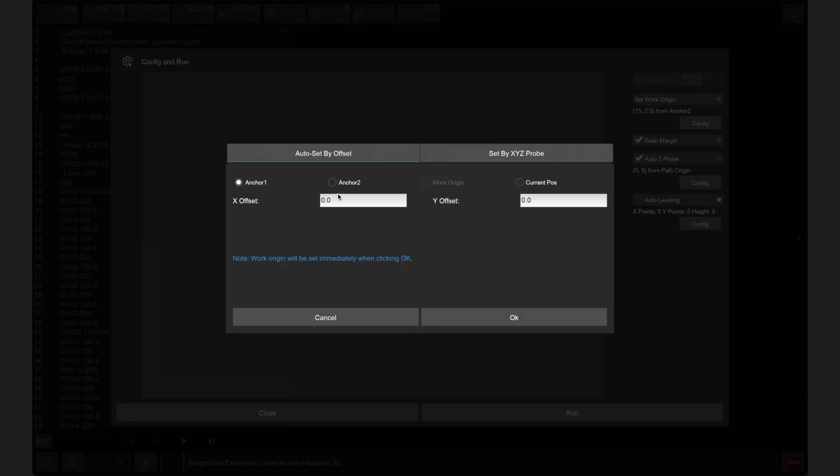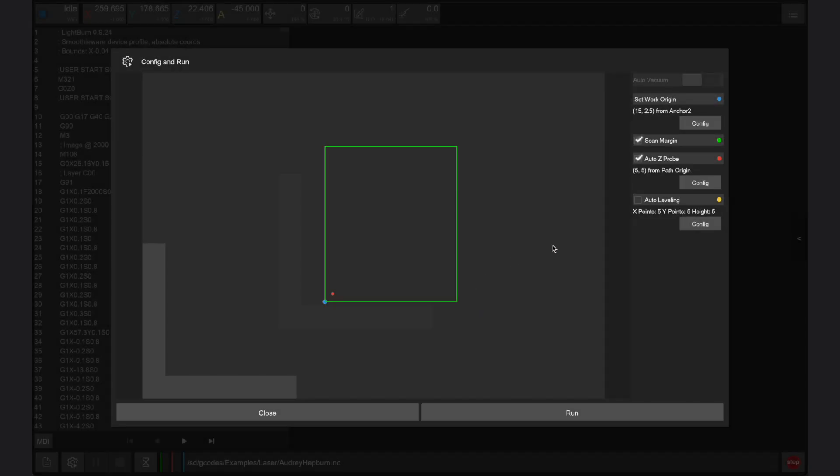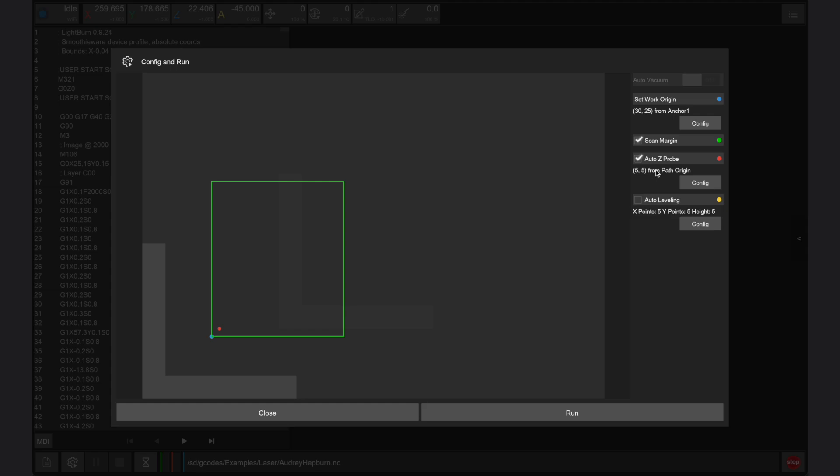We also need to offset the design by 30 millimeters in the x-axis and 25 millimeters in the y-axis to prevent accidentally engraving our corner clamps. We want to enable scan margin, as this will trace the perimeter of our design before engraving, and auto z-probe, which will set the focal point of the laser based on the height of our stock automatically. We typically do not need to use auto leveling, as laser engraving has a higher tolerance for varying stock thicknesses unless you are attempting to engrave on a curved or rounded surface.